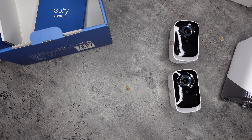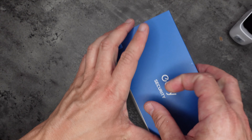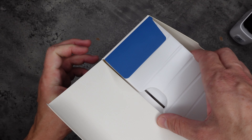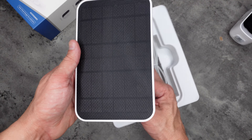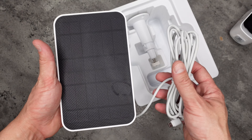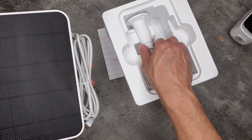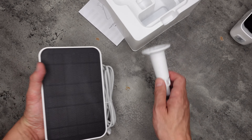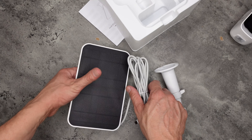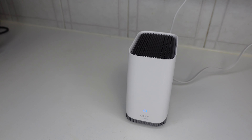So there's the Eufy Cam 3C. Now the solar panel gives continuous charging of the cameras, which works in all weather conditions. It comes with the cable — the cable is 4 meters long — so you can extend it to charge the Eufy Cam 3C. There's also a bracket included, USB charging so easy to plug in, and there's the user manual as well.